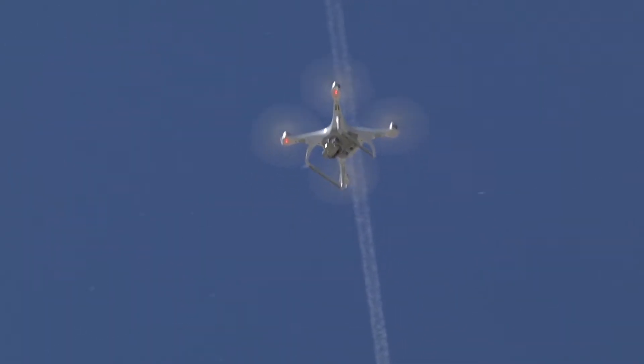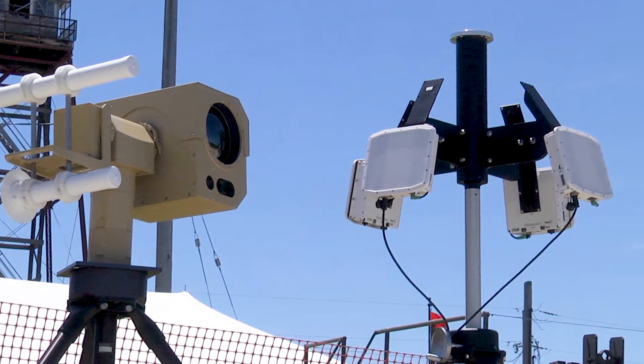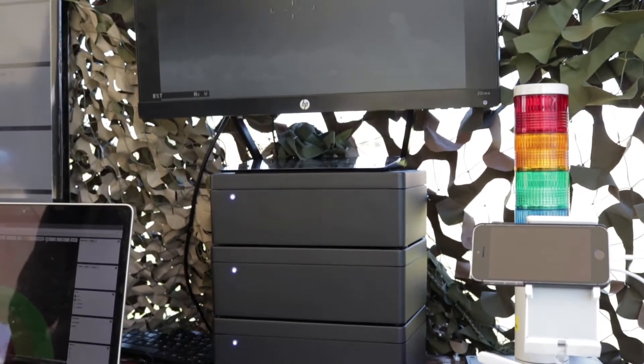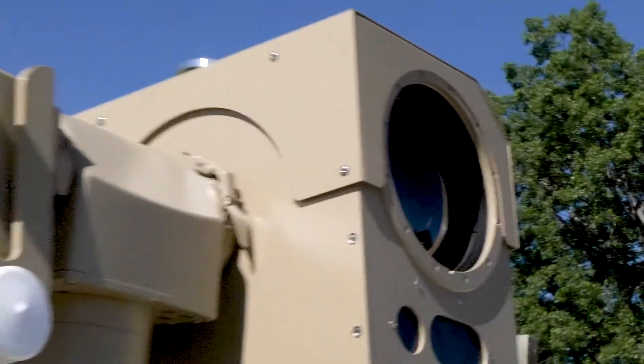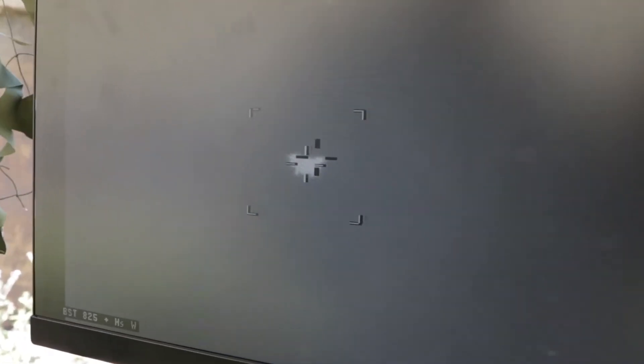To counter the threat of commercially available drones, we have a full detect, identify, and defeat solution. On the detection side, today we're using the Spotter RF radars, and then we use our artificial intelligence system to classify the difference between drones and birds. And then we lock on with a video tracker so that we can follow the drone very precisely and identify it as a threat or a non-threat.